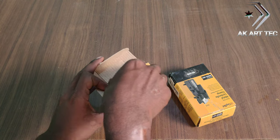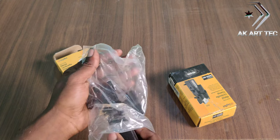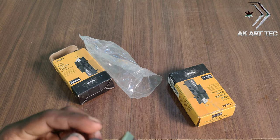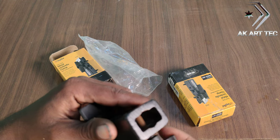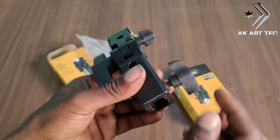I will show you the cover. This is the clamp. This is the stand and the hole.